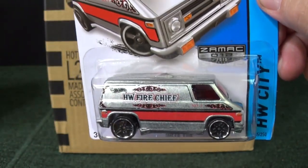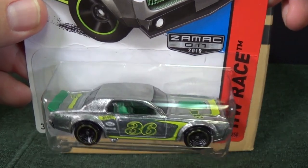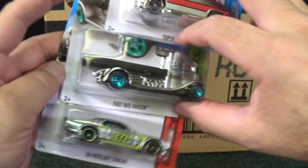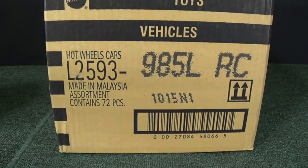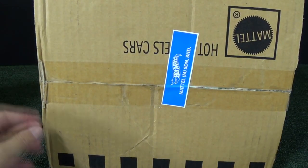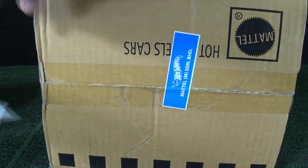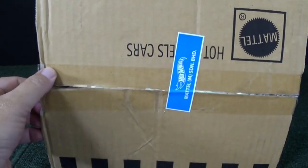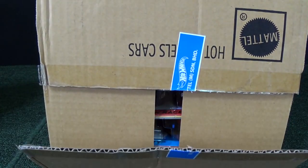In the L-Case Assortment at Walmart you can find three different Zamax cars, only at USA Walmarts. I do believe they might make it to Canada sometimes, but they will not be in this case here because these are exclusive to Walmart. So let's go ahead and crack open the case.